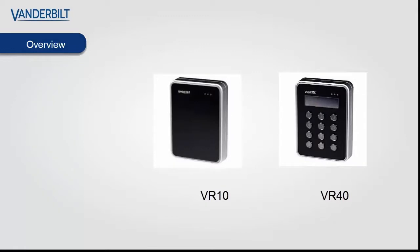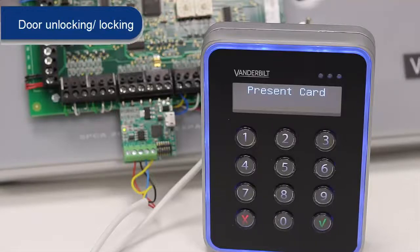Both the VR10 and the VR40 with the display and keypad will be compatible with the SPC access control interfaces. Before we show you how to wire and configure the system, we would like to show you a brief demo of how it works.